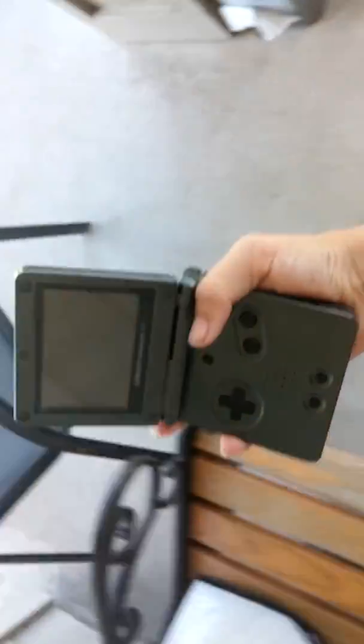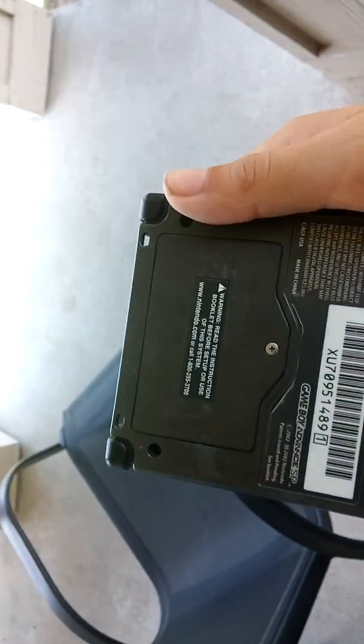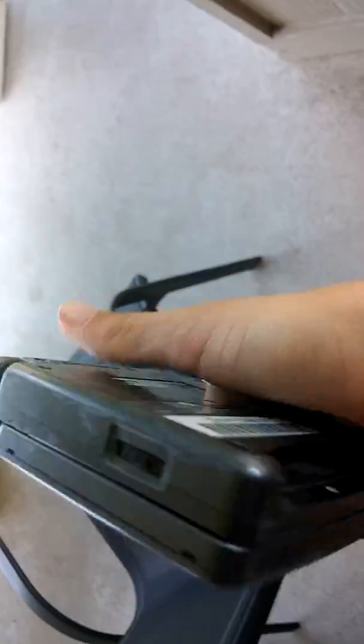Look at this. I knew this was one of mine. You know, look at it — it's a Game Boy Advance. Here's the back of it. Now if you wanna know how I got this Game Boy Advance, I'll tell you how I got it. I just got it from this place called Video Games Plus.